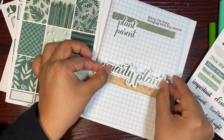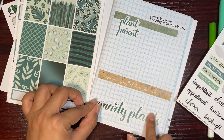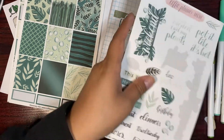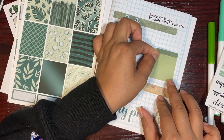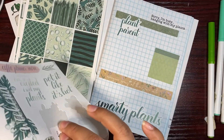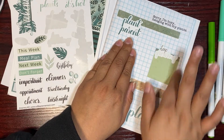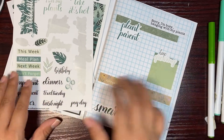I thought the 'Smarty Plants' sticker was going to be too big but it's not — let's put it here. And then 'Keep Growing' — just because the word 'growing' is pretty light but I love the way it pops up off this little mini full box. I love it.